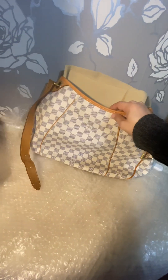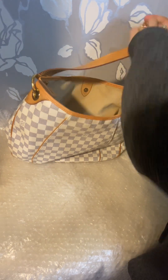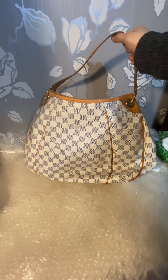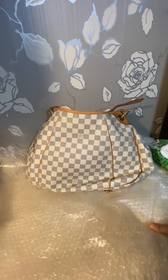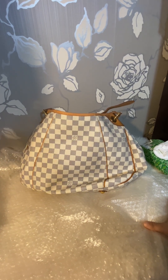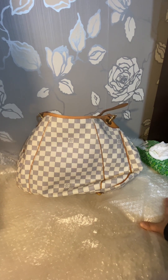Thank you so much for watching. This bag will be for sale soon on my Lux Online Canada page on Facebook — I forgot the name of this Louis Vuitton bag, sorry. Check my profile; I do post simple hacks that help you clean bags. That's mostly my topic, along with pre-loved luxury bags.